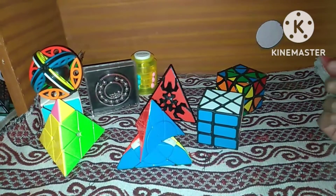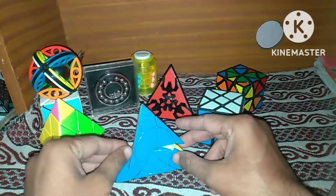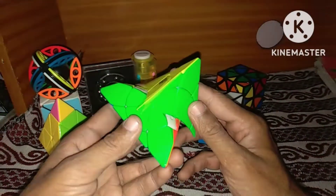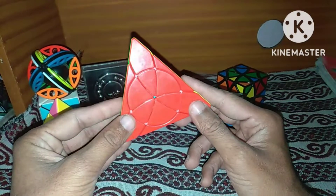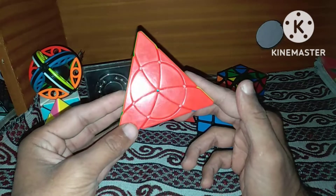Hello friends, once again welcome to my channel Cubing Lab. Today in this video I will solve this Petal Pyraminx Rubik's cube. This is a little bit tricky and very interesting puzzle, and today I will show how we can solve this Petal Pyraminx Rubik's cube.